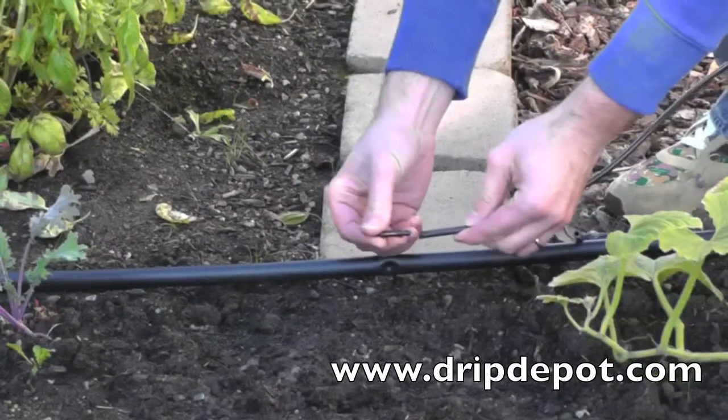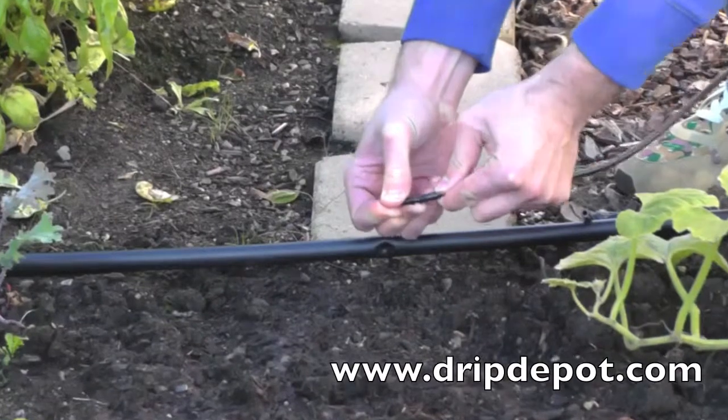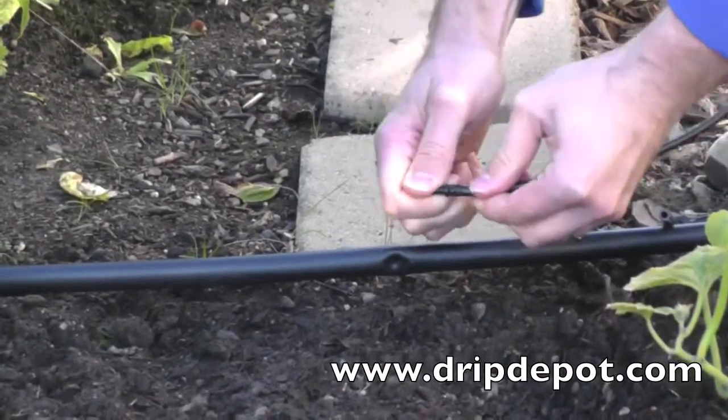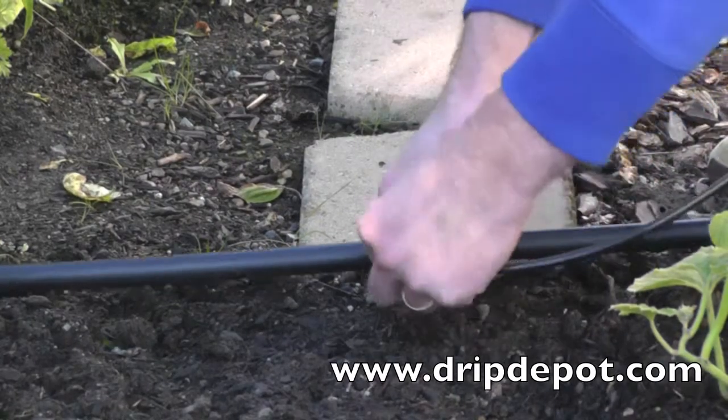Next, attach quarter-inch micro-tubing to one end of the quarter-inch barbed connector. Then push the open end of the connector into the hole that was punched.